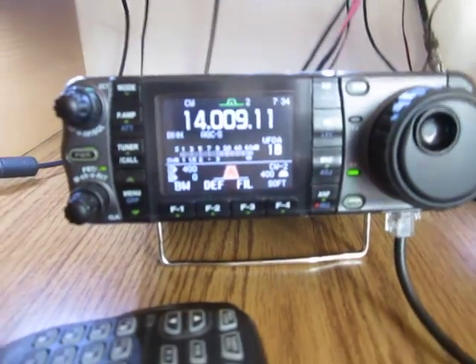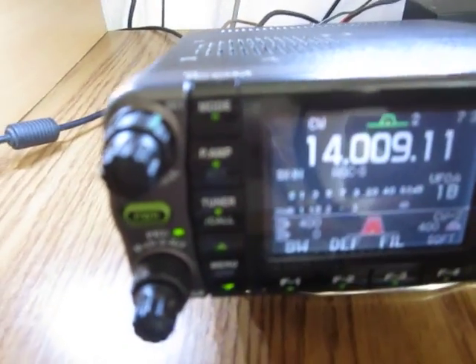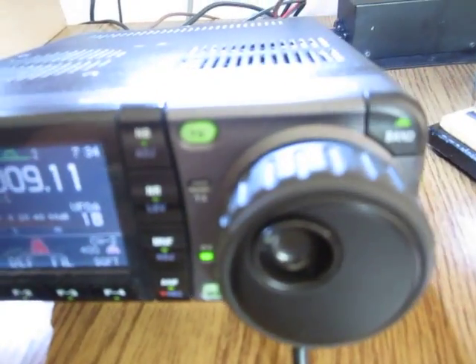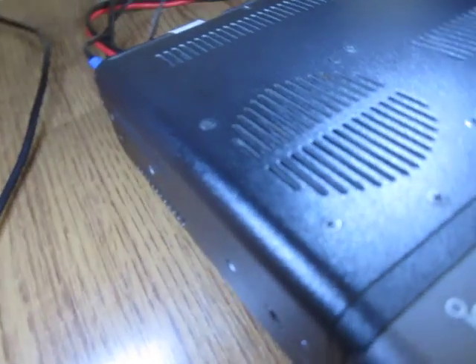It's a fairly compact radio. Take a closer look at the radio to see that it's in a beautiful condition — mint condition, as new. No scratches, no dents whatsoever. It wasn't used on mobile and it wasn't used on portable operation, only as a desktop station.